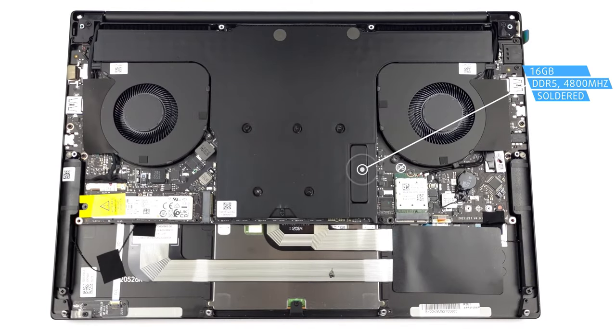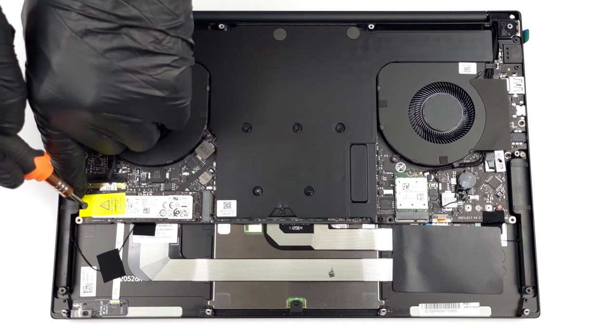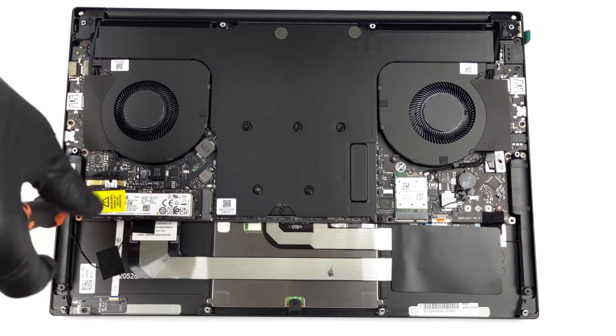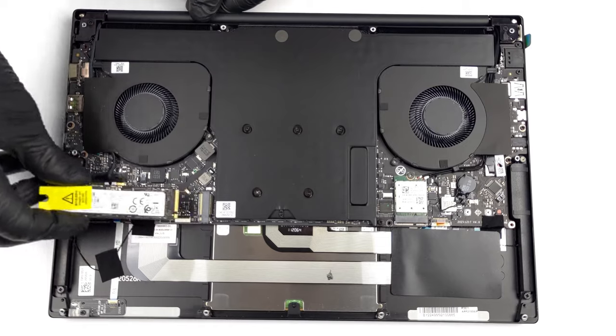Unfortunately, the laptop doesn't have very good upgradability, offering up to 16GB of soldered DDR5 memory and only one M.2 slot for SSDs. We'll leave our teardown video down below; however, there's not much to do inside the Blade 14.